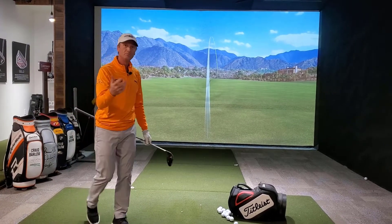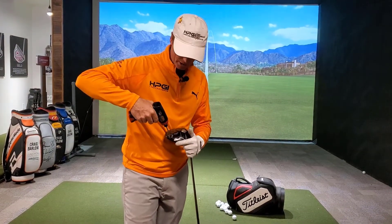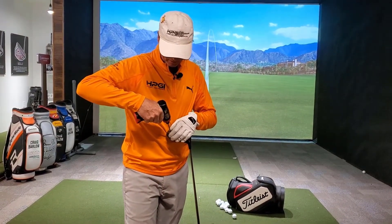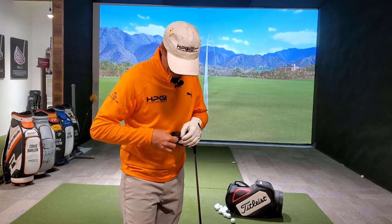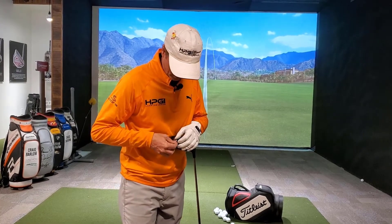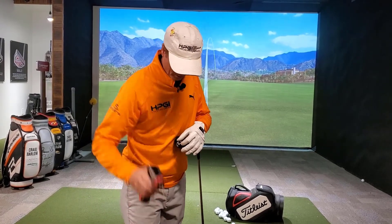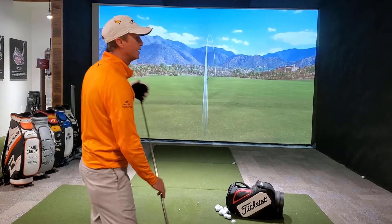See that there? Not a bad strike for me. So what I'm going to do now is take the lighter weight that I've got in the back of this driver, take it out — taking six grams out — and I'm going to put 12 grams in. Let's see what that does.